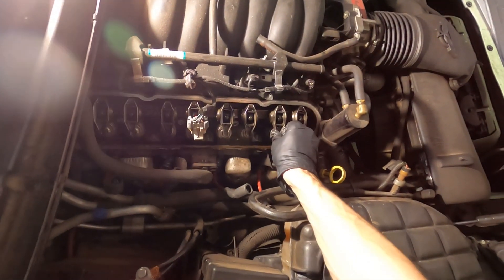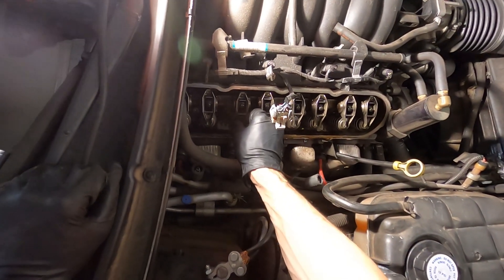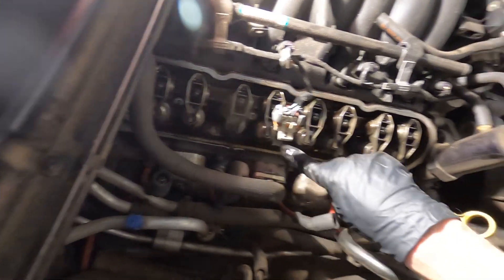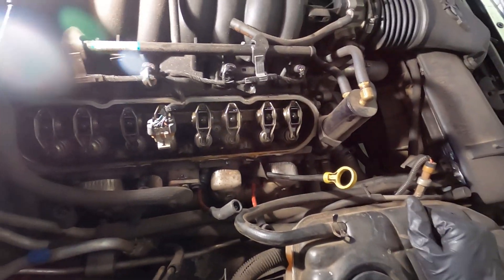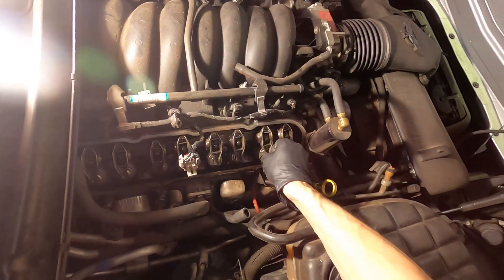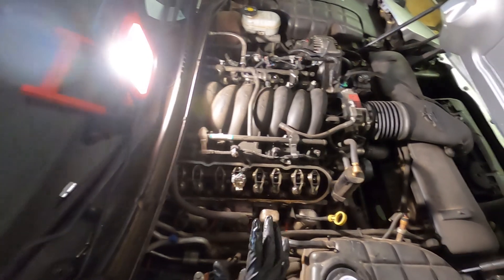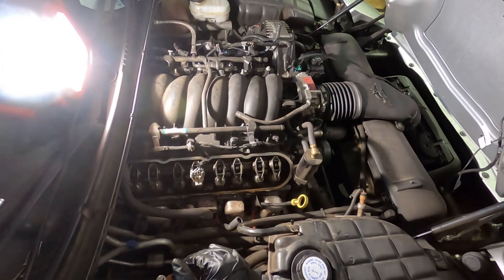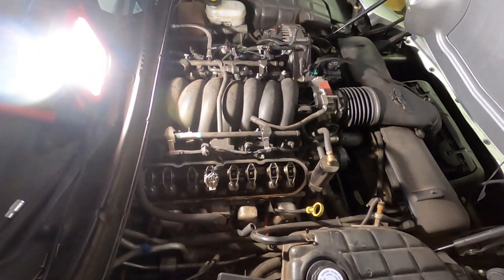Just kind of playing with these rocker arms — there's nothing really abnormal that I've seen. Usually if the needle bearings go out, you'll see the little needles caught up in here in the head or in the oil. These rockers will move a lot more than this, but this is fairly normal play for them. I guess I could probably also check if any push rods are bent — I highly doubt it, but it's possible. So I could take off all these rockers and check all the push rods to see if they're good.